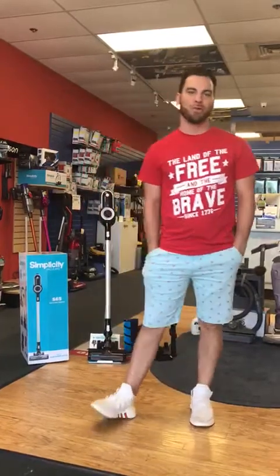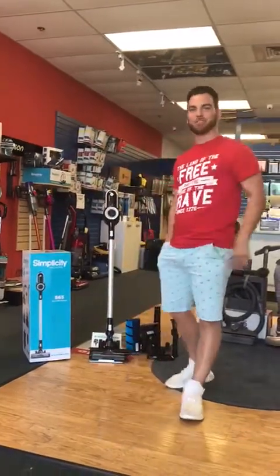Hey everyone, welcome back to Ace Vacuums here in Leesburg, Virginia. We're at 954 Edwards Ferry Road. Our phone number is 703-997-9292, extension 2. Don't forget to ask for Chris, which is yours truly.